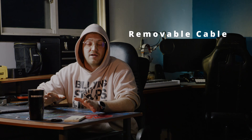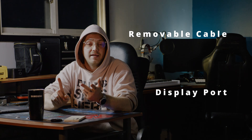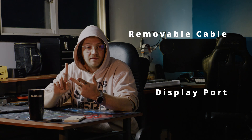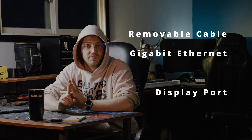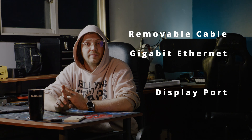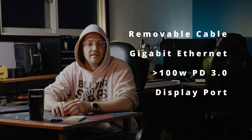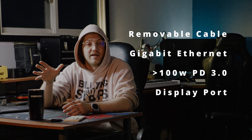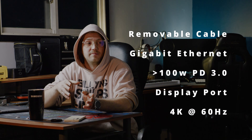The main things I was looking for in a dock: I wanted it to be DisplayPort rather than HDMI, I wanted Ethernet so I'm not using Wi-Fi since this room is the furthest away from my router. I also want to connect my server, so Ethernet is quicker for transferring files, and I wanted it to be 4K 60Hz.